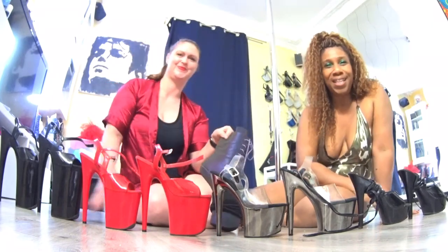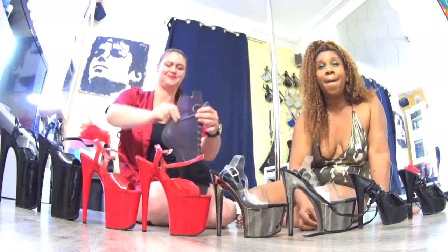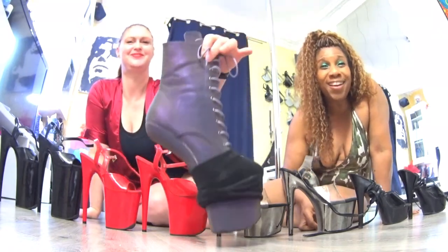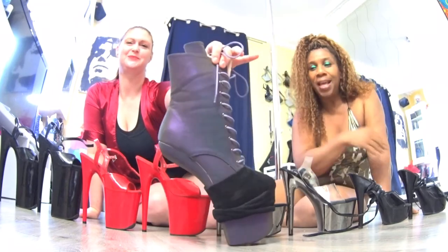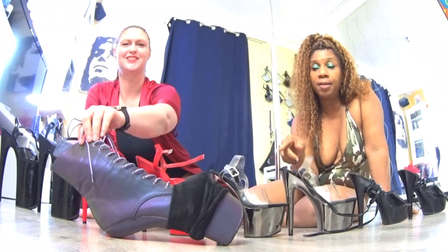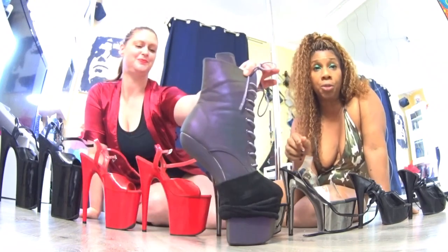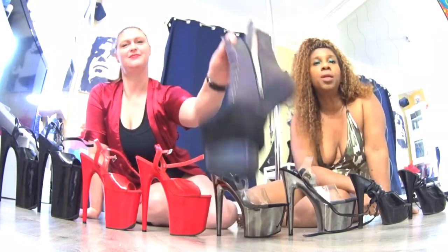Nous avons parlé de toutes ces chaussures et tous ces talons. Mais il y a des chaussures sans talons, figurez-vous. Vous pouvez voir notre unboxing concernant les chaussures sans talons dans une autre vidéo sur YouTube ou alors Instagram.